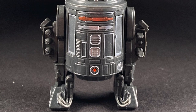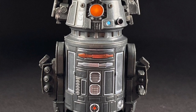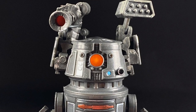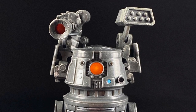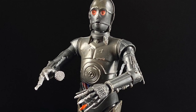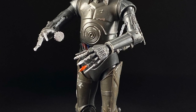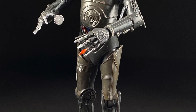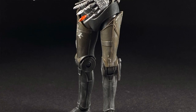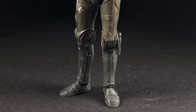A hostile astromech droid, BT-1 works with Dr. Aphra alongside the protocol droid Triple Zero on destructive missions. The black metal-plated droid is heavily armed with flamethrowers and other destructive weapons. Activated by Dr. Aphra, Zero Zero Zero or Triple Zero is a droid programmed for etiquette, protocol, and translations, but also specializes in interrogation and torture. With his fluency in a droid language unique to the Target Initiative Labs, the dark silver-plated droid reactivates an assassin astromech droid, BT-1.